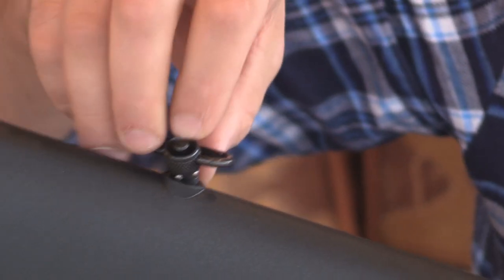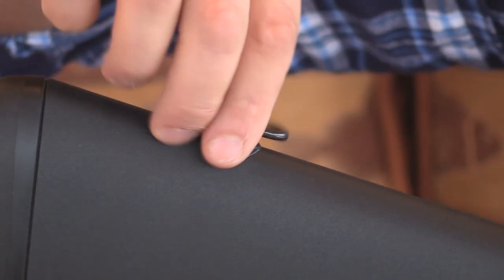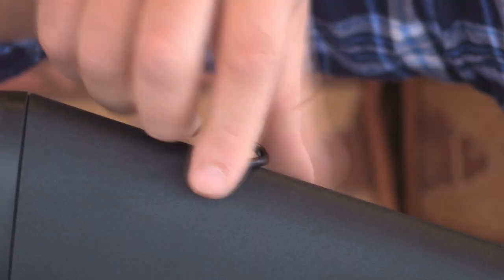It just gets pushed down with a button on the top here and that releases it and locks it in, and it free-swivels on ball bearings. It's a really nice setup. If you want to take it out, you push the button and it pops right up. Really cool.